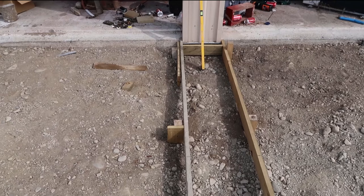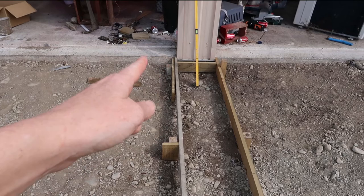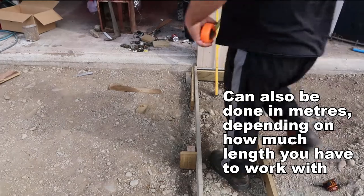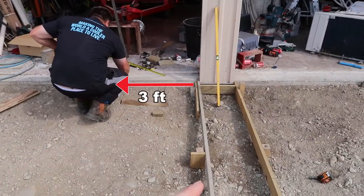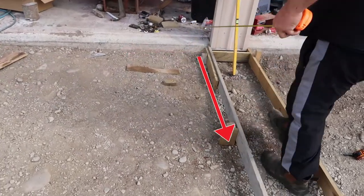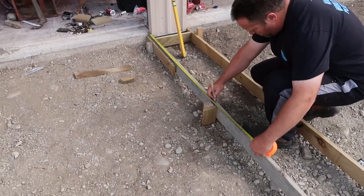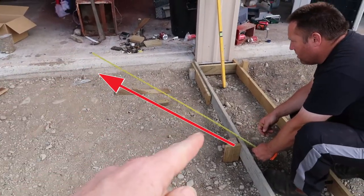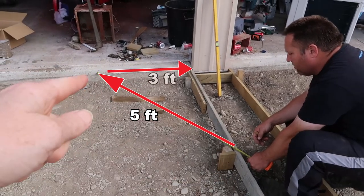There's the three-four-five method, which is measured in feet. You measure three foot that way — I'll get my assistant to demonstrate — three foot that way, four foot down this way, and then from that point to that point should be exactly five feet. Three, four, five — just like that.